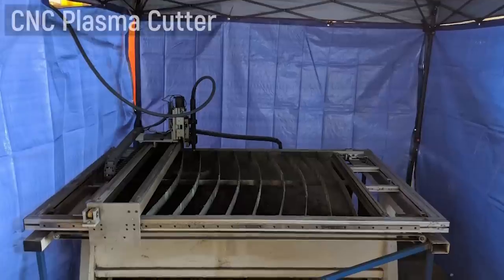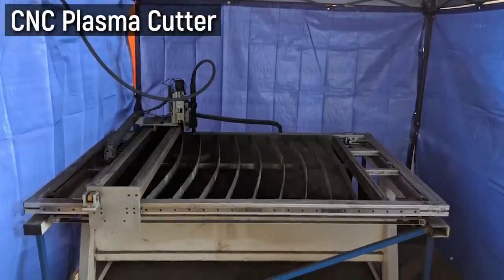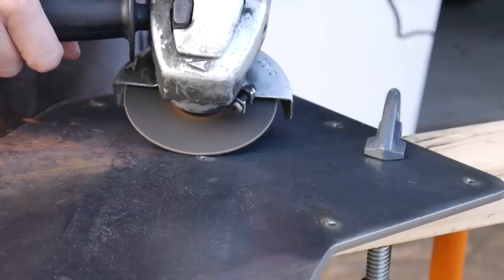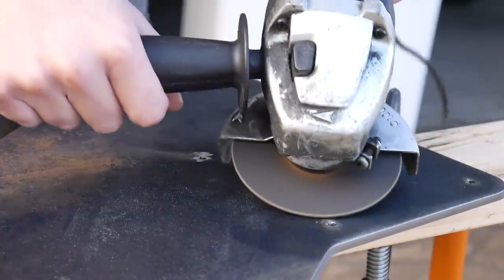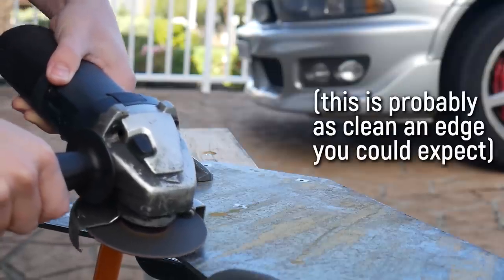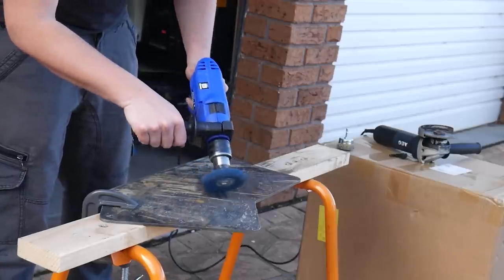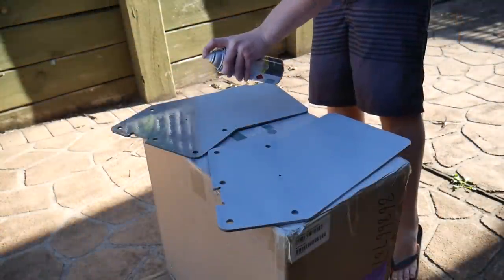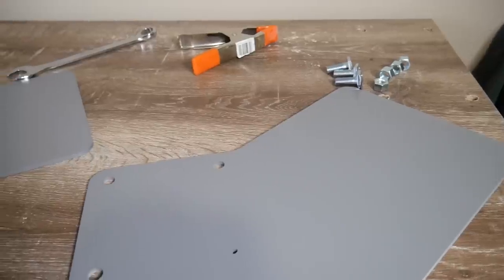A friend with a plasma cutter — a CNC machine that cuts through metal using ionized gas — was kind enough to cut the wings from 6mm thick steel scrap for free. Plasma cutting is cheap but leaves a lot of slag on the edges, so the first thing to do was clean them up with a grinder, then degrease, prime, and paint them a grey to match the desk aesthetic.